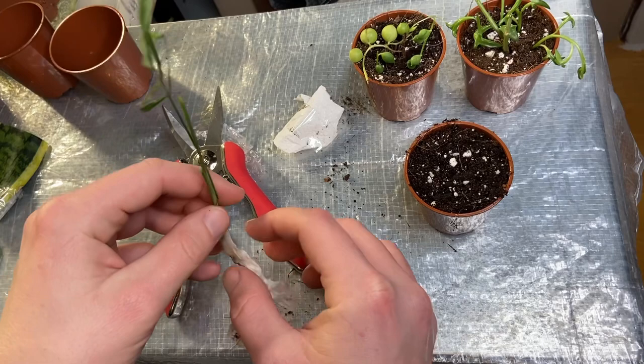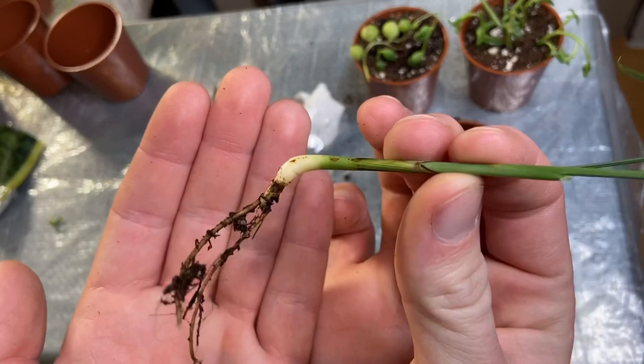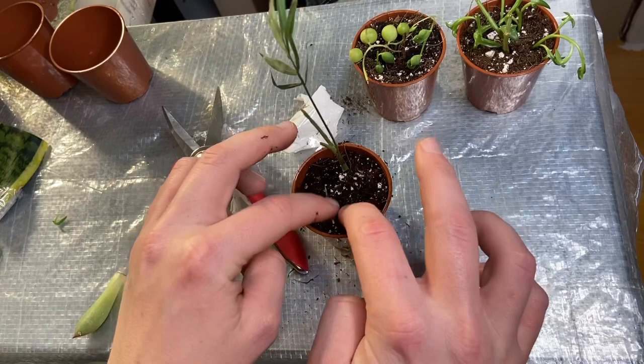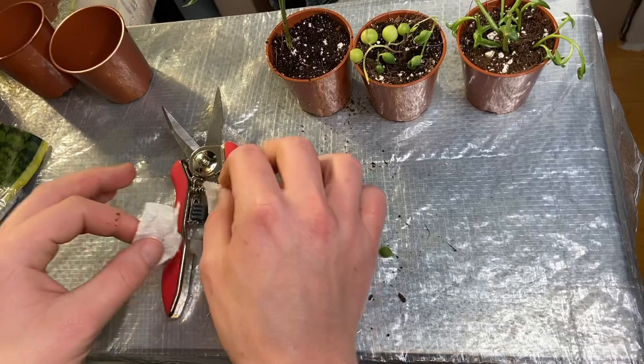I don't know how wet these parlour palms need to be kept — I've literally never kept them before. Oh nice, it's got some good little roots — really cute! I'll just get a relatively deep hole and plant it just like so. The soil is a little bit moist already but I'll give it a very little water before I put it somewhere.